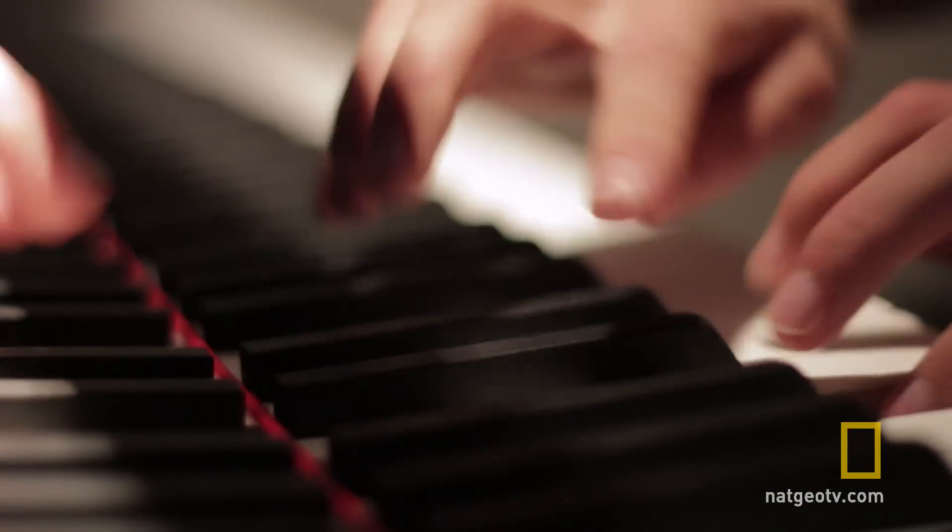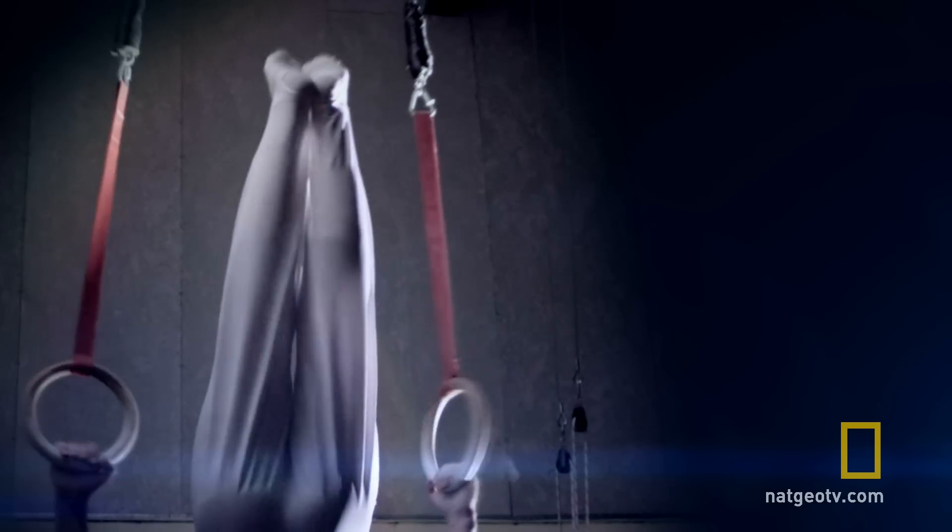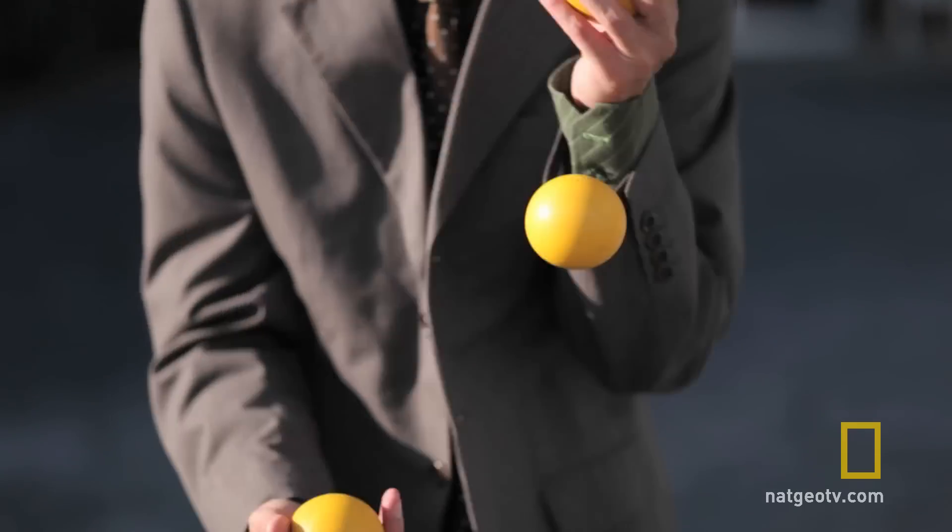Are you curious why these coordination games are so difficult? The coordination of both sides of your body happens in a single place in the brain — the cerebellum. And when your hands have to switch while doing simultaneous tasks, it causes something called bimanual interference, making your brain pause over the action that it's trying to do.